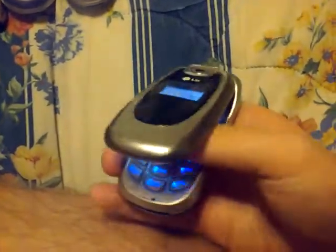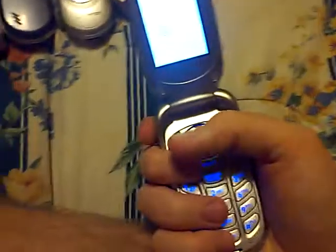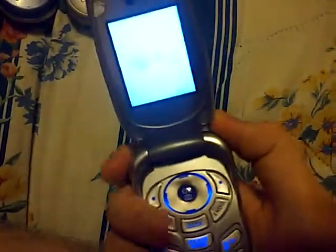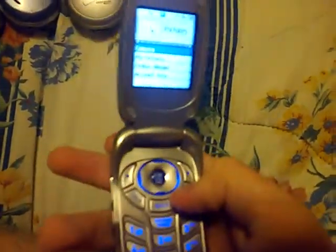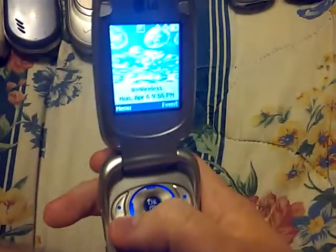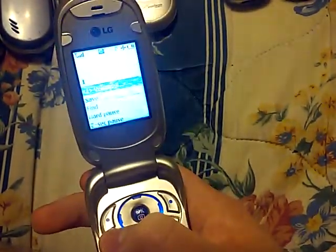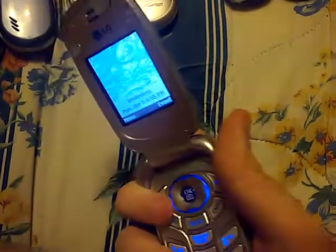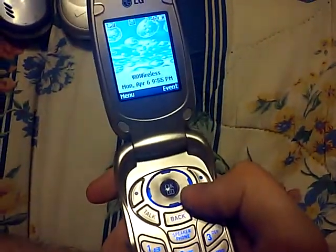I don't know where it is. I'll try to find it one day. I really like the boot-up sound for this phone — it brings back memories. It doesn't have service; it says this phone is non-service. Going to go ahead and power it off.